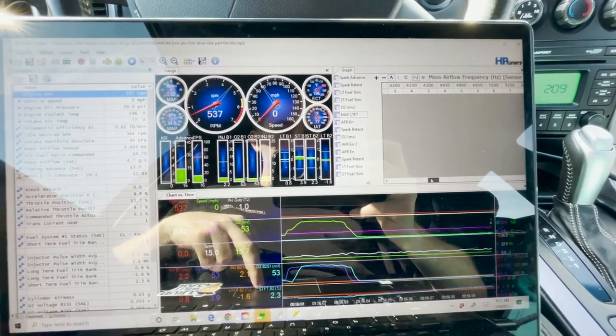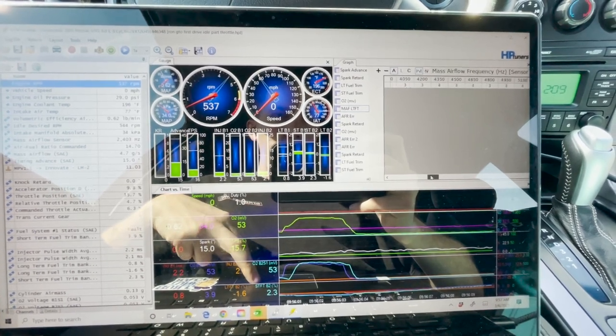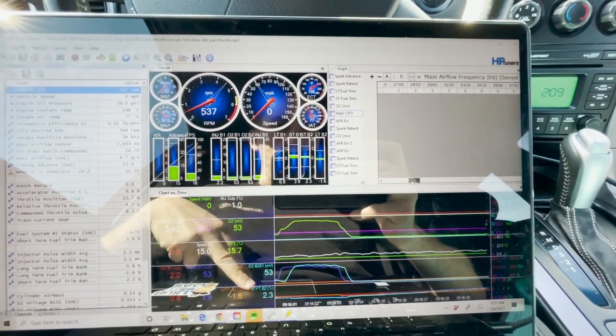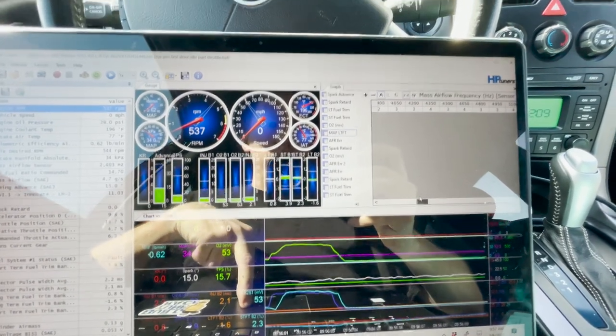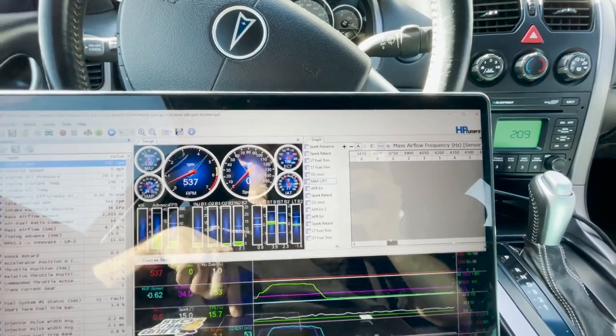Just got done with the first drive and everything's within like three to four percent, one little spot at five. Pretty much idle and part throttle everything looks really good, there's no check engine light or anything, so I think we're going to be about ready to throw it on the Dyno.